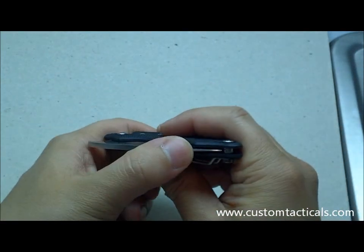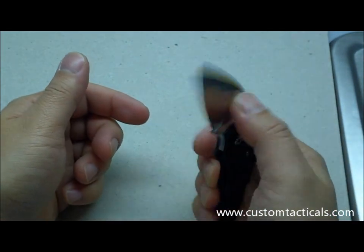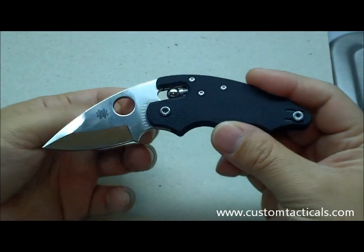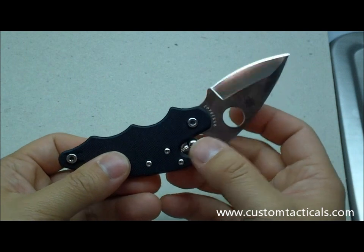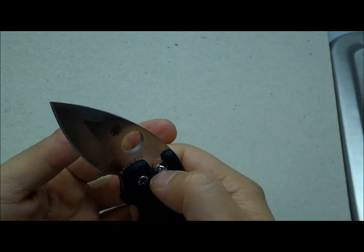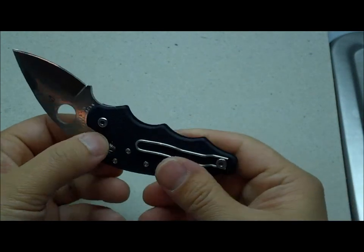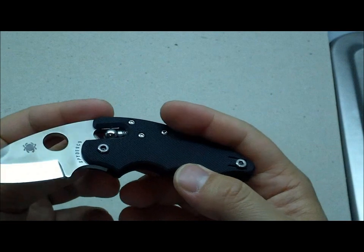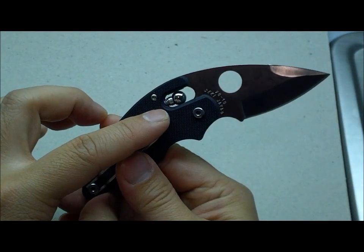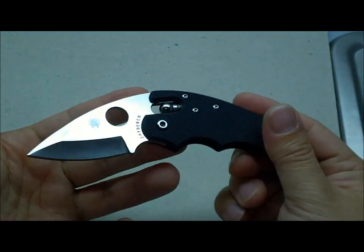Great fit and finish on the Poliwog — no play whatsoever, and still very smooth opening and closing. I really like the ball bearing lock. Aside from the fact that it's slightly harder to close than the axis lock, the fit and action of the ball bearing lock is, in my opinion, superior to the axis lock. The axis lock does make it easier to close because it grips a little bit better. But from virtually every other standpoint, I think it's a superior lock — maybe it doesn't look quite as nice, but it's easier to clean and it's basically the same type of mechanism. Hope you guys enjoyed the review of the Spyderco Poliwog in G10. Bye.